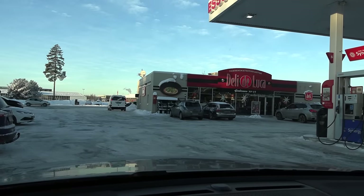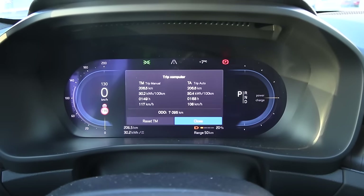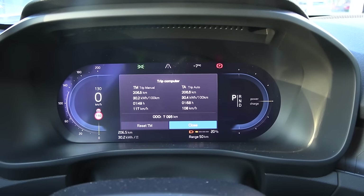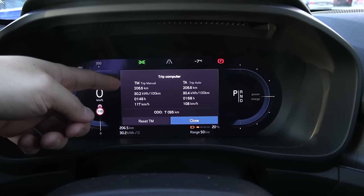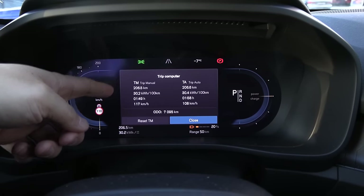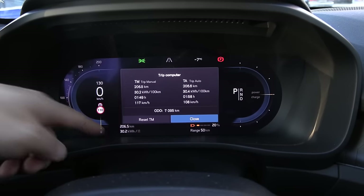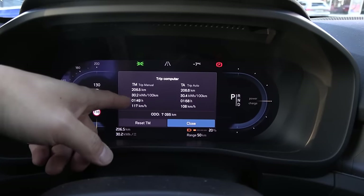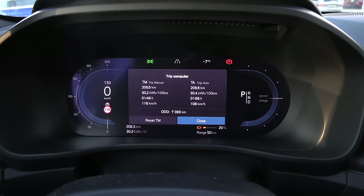We're now at Delucca Garmoen and we have 20% left. According to Google we drove 208 kilometers — the car reports 206, so there's 0.7% under-reporting which I'll correct for. Consumption was 302 watt-hour per kilometer — not too bad. We have to drive it down to almost zero now, but we're stuck behind slow drivers going only 95 km/h GPS speed in a 110 zone.